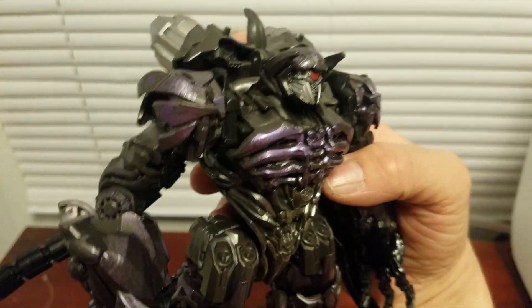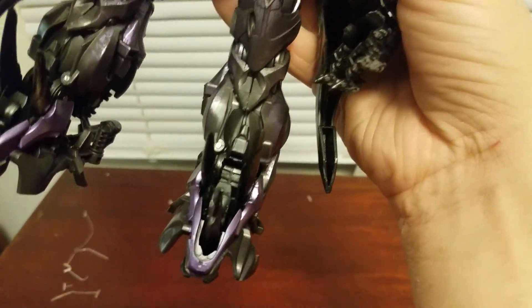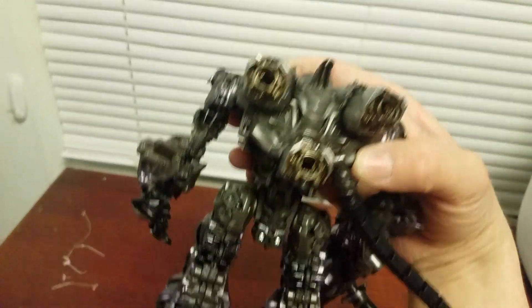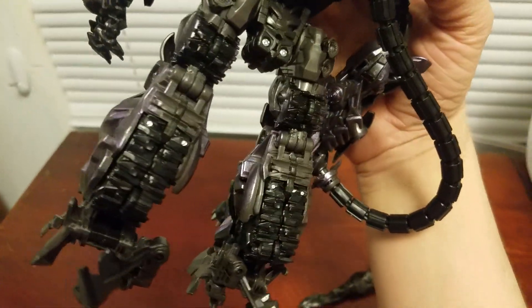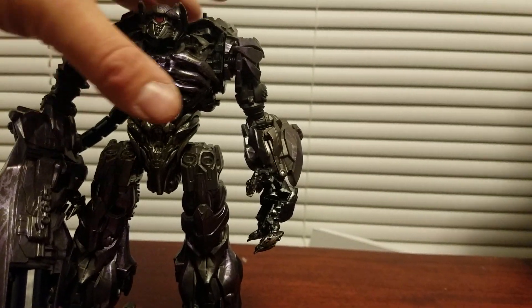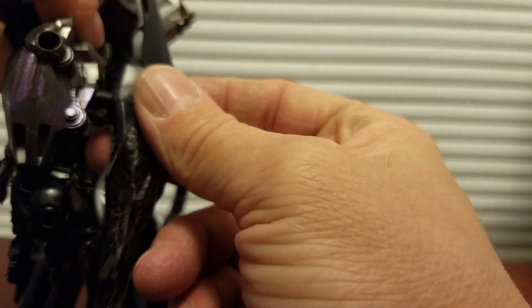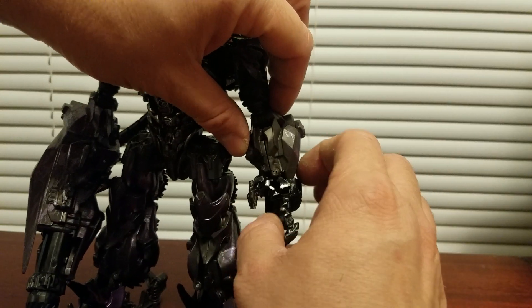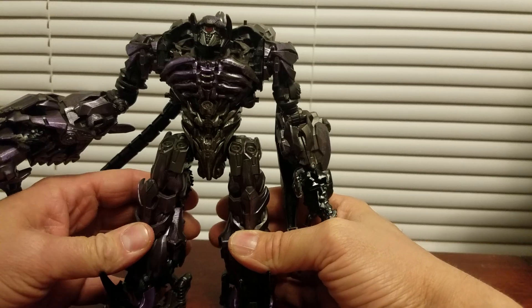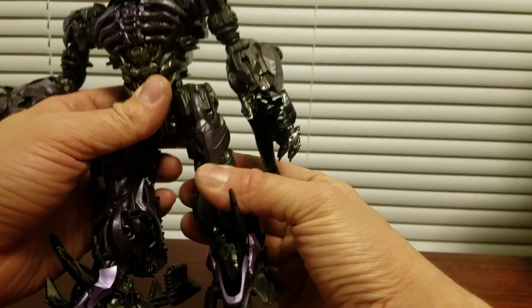I just want to give y'all a closer detail look. I love the character of Shockwave and anything he is in. Let me take his sword out. The paint on here is just amazing. For some size comparisons, let me get this blade back in his arm and get his feet situated. His joints are very tight — very nice.